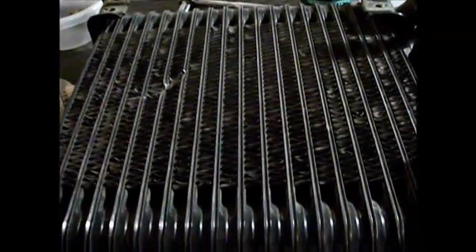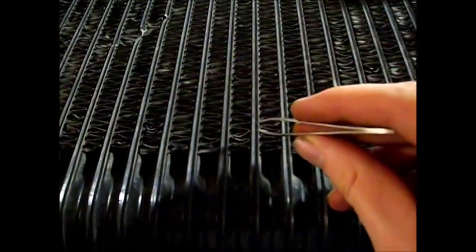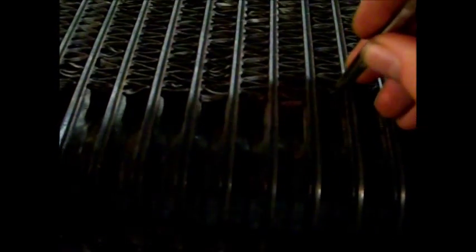So let's go ahead and fix bent fins one by one. We can see one right here — all we have to do is just grasp it and lift it up. Then a few minor corrections here. Let's get the next one — lift it up. And then the last one here.